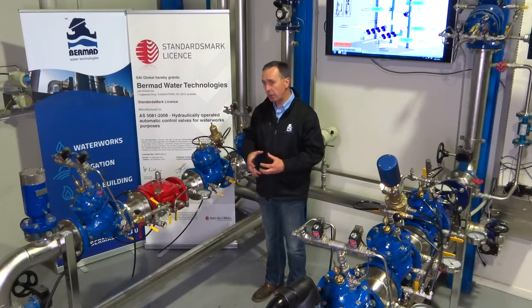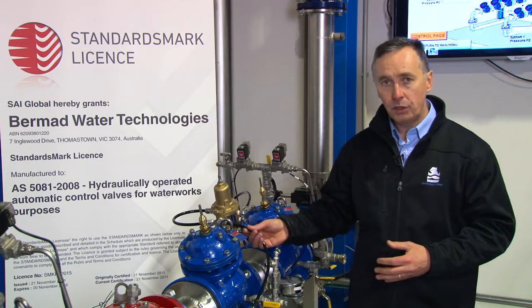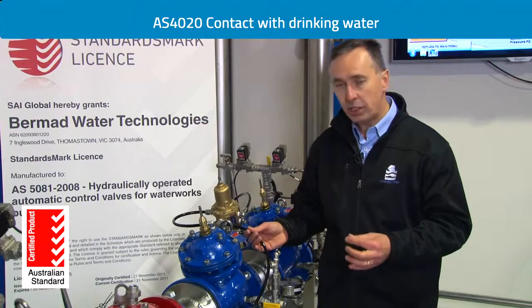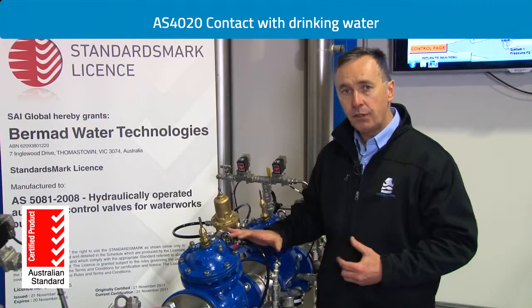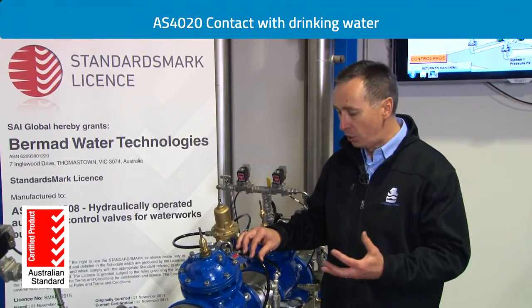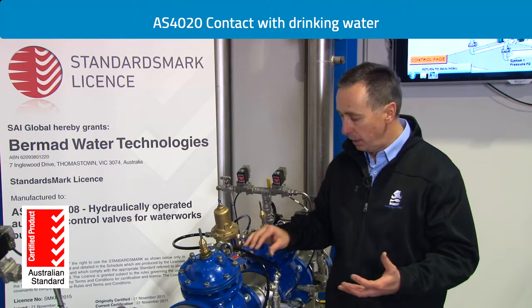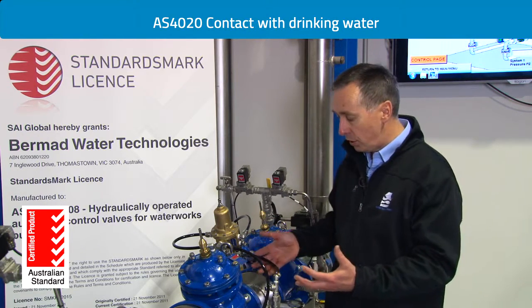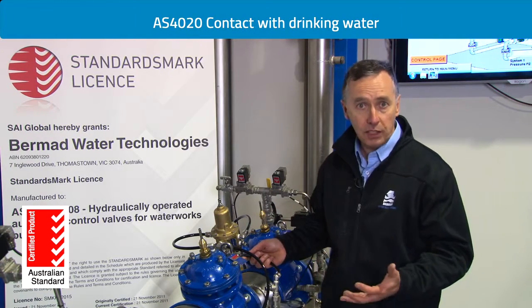One of the key important things about the standard is the valves first have to be approved to an additional standard called AS 4020. AS 4020 is a standard that subjects the valve to drinking water for periods of time to make sure that nothing in the valve influences the taste and quality of the water. These valves are all approved to AS 4020, which ensures the valve will not contaminate or deteriorate the quality of drinking water.